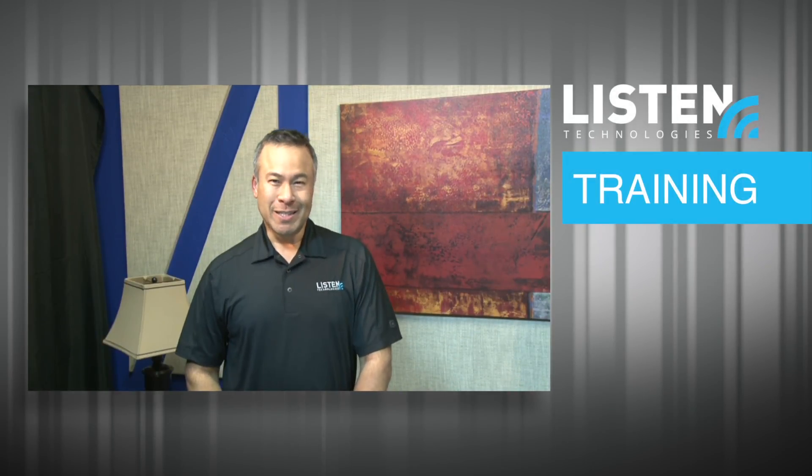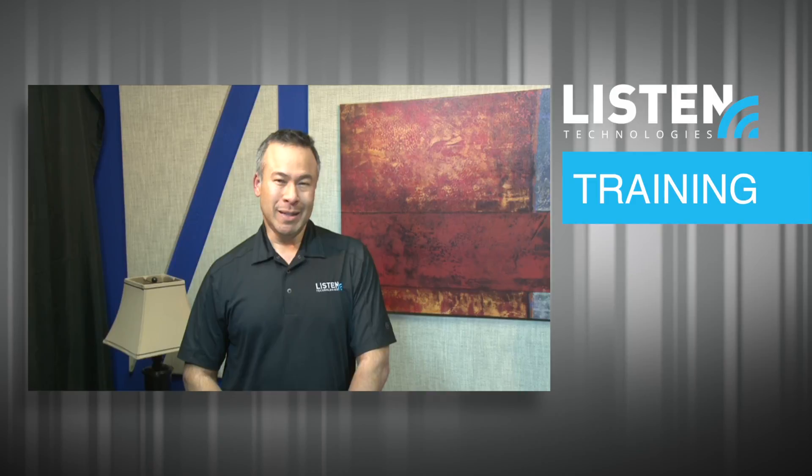Hi, I'm Andrew with Listen Technologies and I'm here to talk to you about the Listen IDSP receiver. The IDSP receiver comes in two types, the LR4200 and the LR5200.